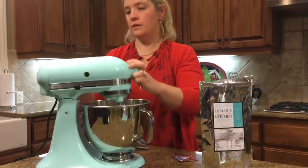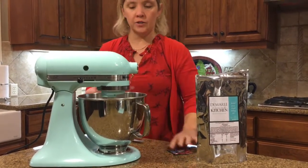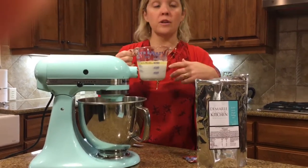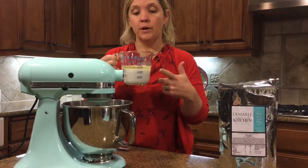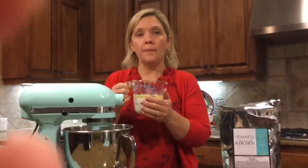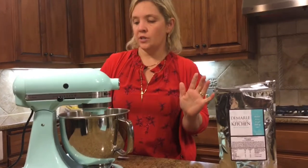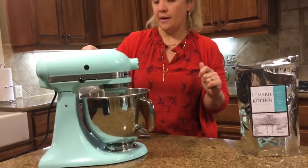We're going to turn this on to stir. In this liquid measuring cup, I have one cup of milk and one-third cup of olive oil. You can use any kind of milk — we're using coconut milk tonight because of the dairy allergy we have in our house. But you can use cow's milk, soy milk, rice milk, or coconut milk. You warm it up — I warmed it in the microwave for one minute. Some microwaves need one and a half minutes. Then slowly add this in to the dry mix.